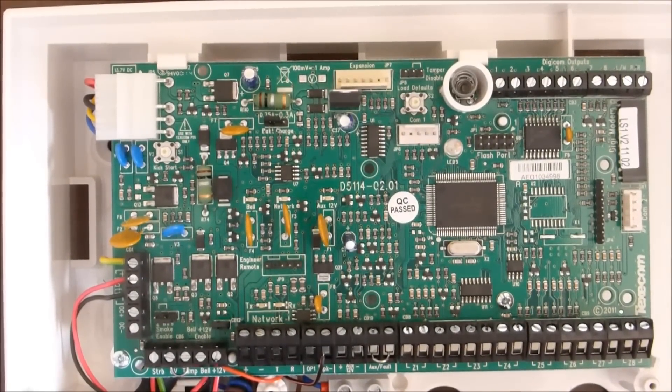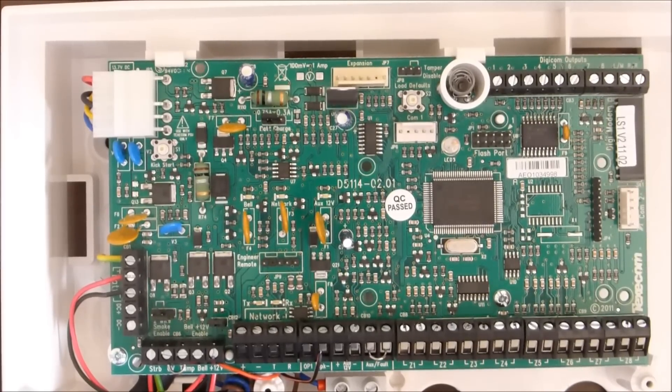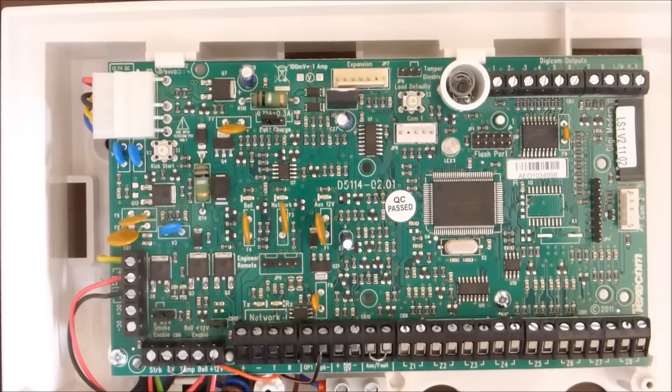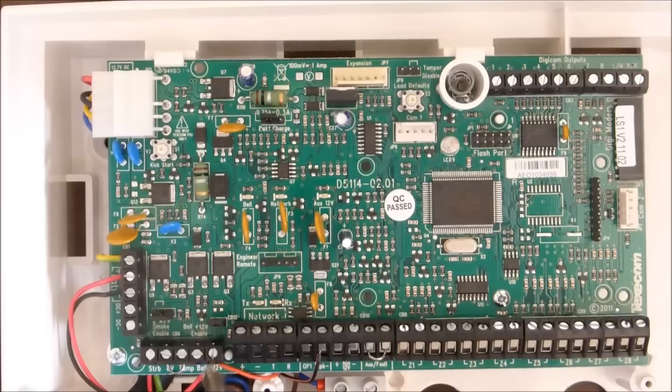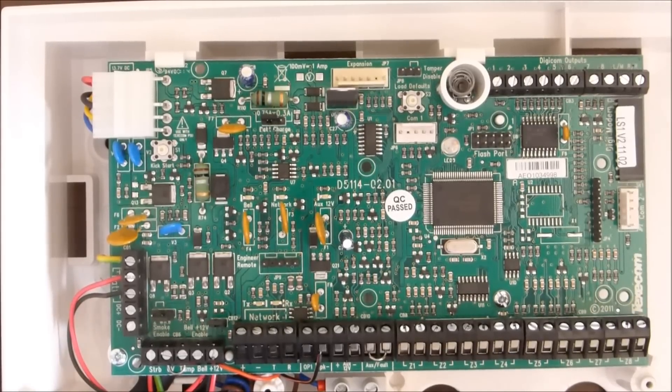Basically lots of wires and terminals. The main things we're going to look at are the terminals on the board. Starting down here, these are strobe, tamper and bell — this is the thing that you wire up to your external sound or external alarm, basically on the side of the house. These are the terminals that go to that — to make it flash the strobe, the bell light as well, and of course tamper. So if someone cuts that cable it'll still go off inside.